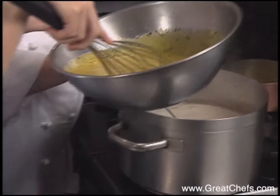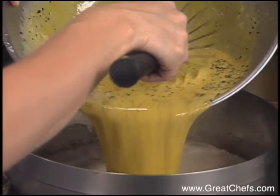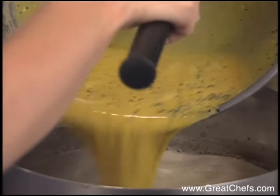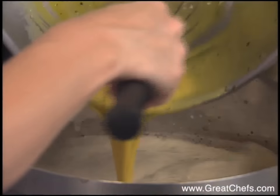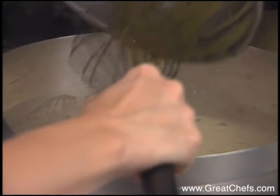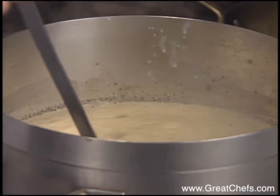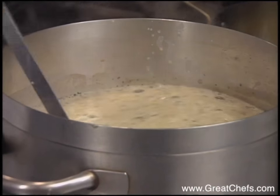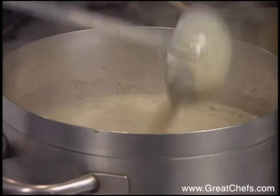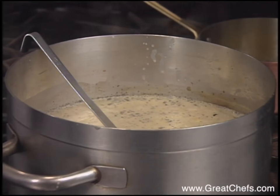All I'm doing is turning this lightly — you never want to add any air to your ice cream base. The heat is turned off and it's just a nice thick custard. We'll strain it through a very fine sieve and then freeze it.